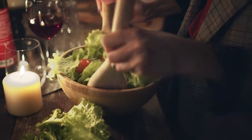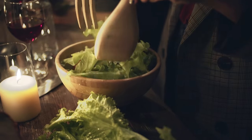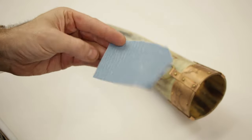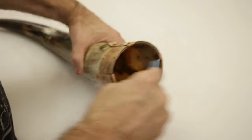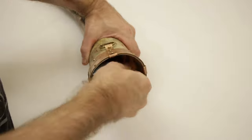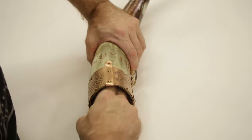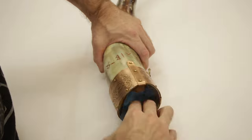Salad bowl finish is easy to find, works for hot or cold beverages, and gives you an extended time before you need to reapply it — it's a solid choice. Now for me, there is definitely a clear winner and that is food grade epoxy. I've linked the one I use in the description of this video. It's a two-part epoxy, so some minor prep, but once again you can drink hot or cold beverages out of it like the salad bowl finish, but this time around it never wears off, and so there is a permanent barrier between your drink and the horn itself.